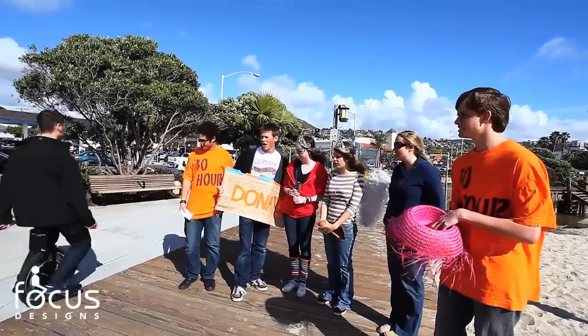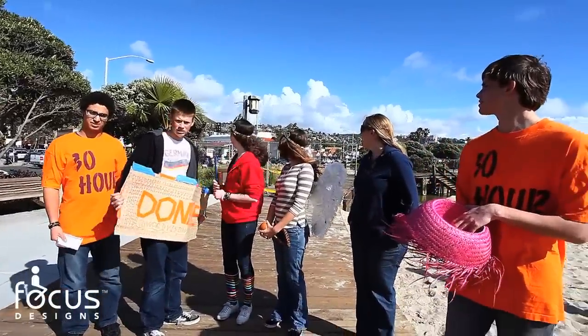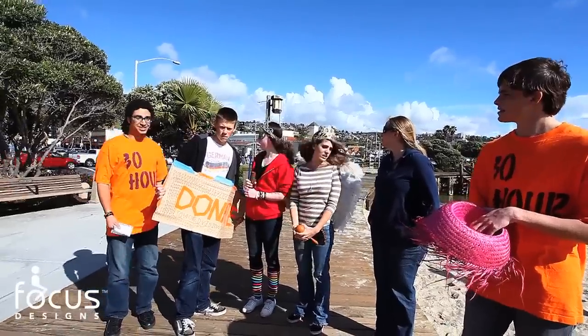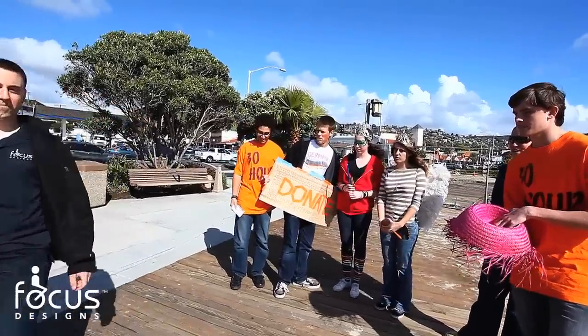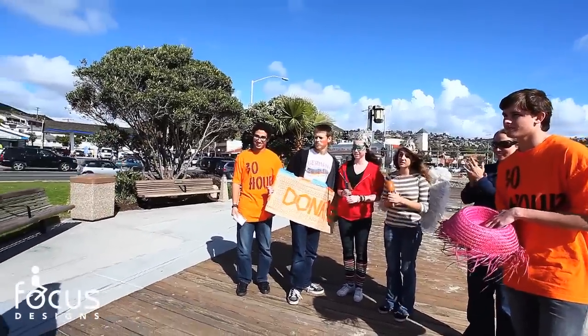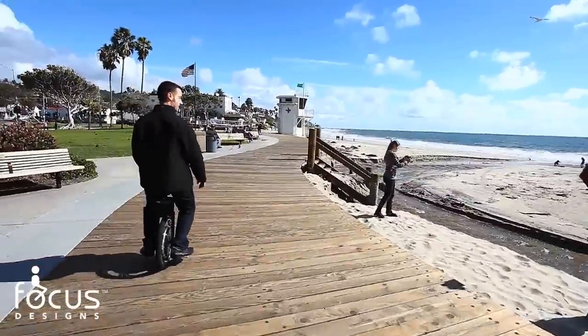How does it balance? You don't have the pedals? That's so cool — you just lean to go forward, similar to a Segway. Amazing. Awesome, that's cool. You just Segway with the Steadicam.